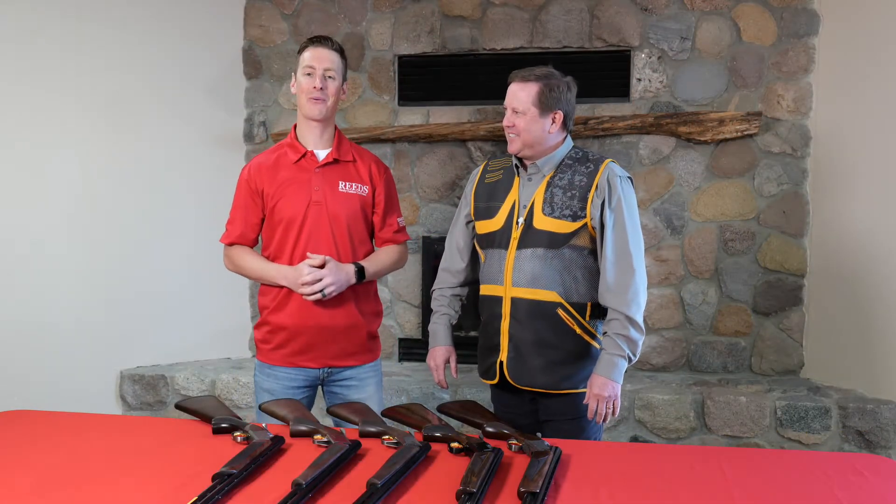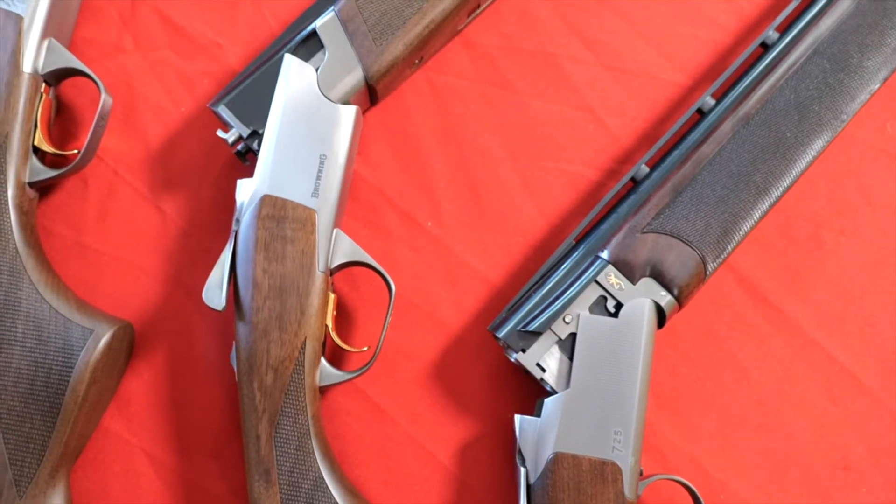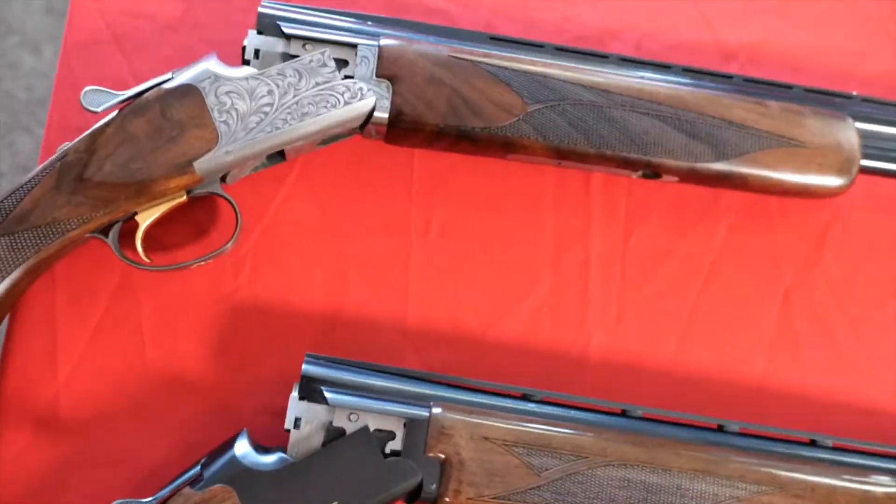Hello everyone. Today, as part of Reed's Virtual Gun Fair, we are talking with Eric from Browning and taking a look at sub-gauges, specifically the 20 gauge, which Browning has a lot to offer.